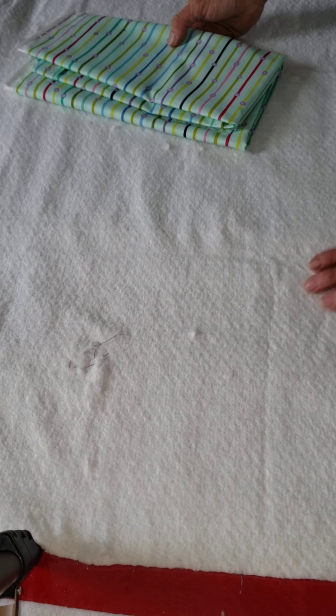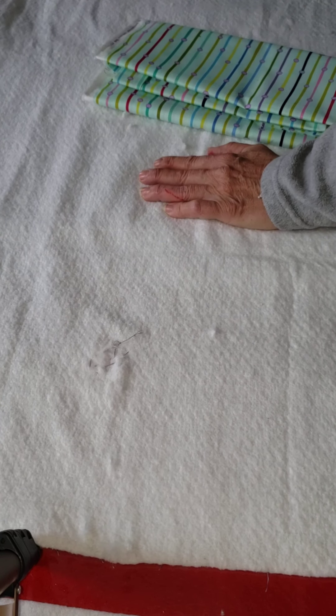I like to smooth it out several times. And then this is one of the patterns she picked out for the top layer.